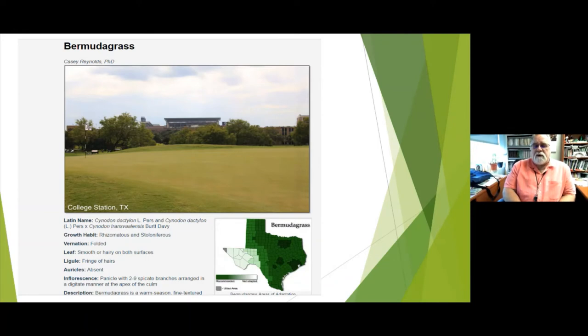Bermuda is the most common turf grass. Texas, Oklahoma, a little bit of Missouri and Arkansas are about the only states that actively grow Bermuda — most other states consider it a weed. It works really well for us because we have very hot temperatures, sometimes unforgiving summers, and periods of lots of rain and lots of drought. Bermuda is a good choice for our climate.